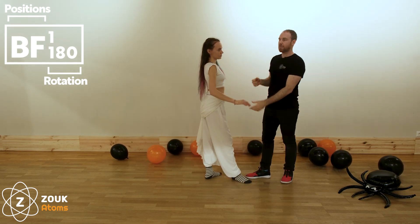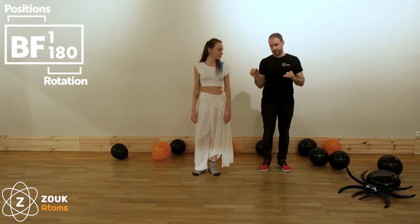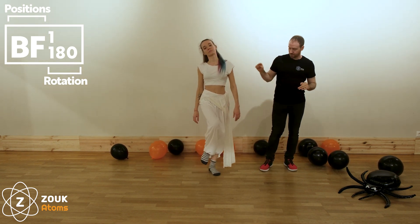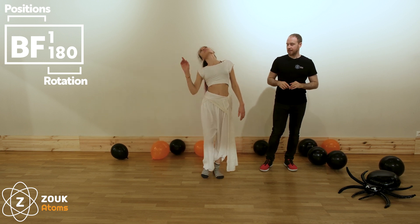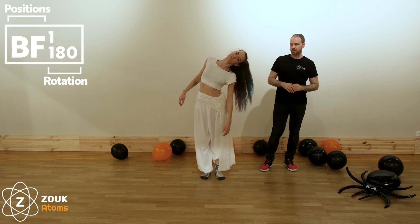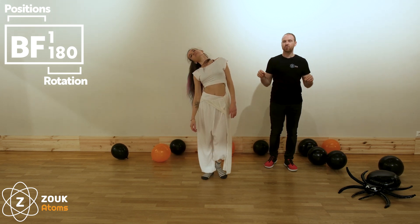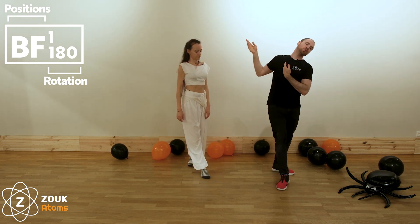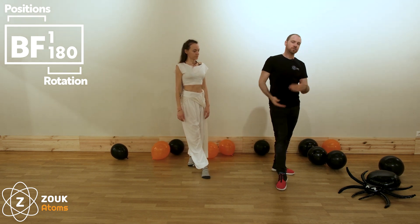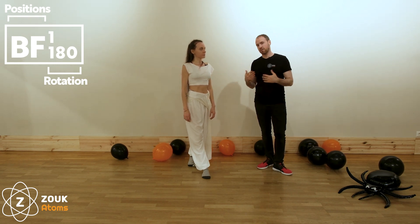When you hear 'parallel system', this just means that when the follower is stepping with the right leg, the head will be on the right, and stepping with the left leg, the head will be on the left. This is the opposite of, for example, when we are doing lateral with head, where the position is more cross — we have the right foot and the head on the other side. That we call cross system, and what we are doing now we call parallel system.